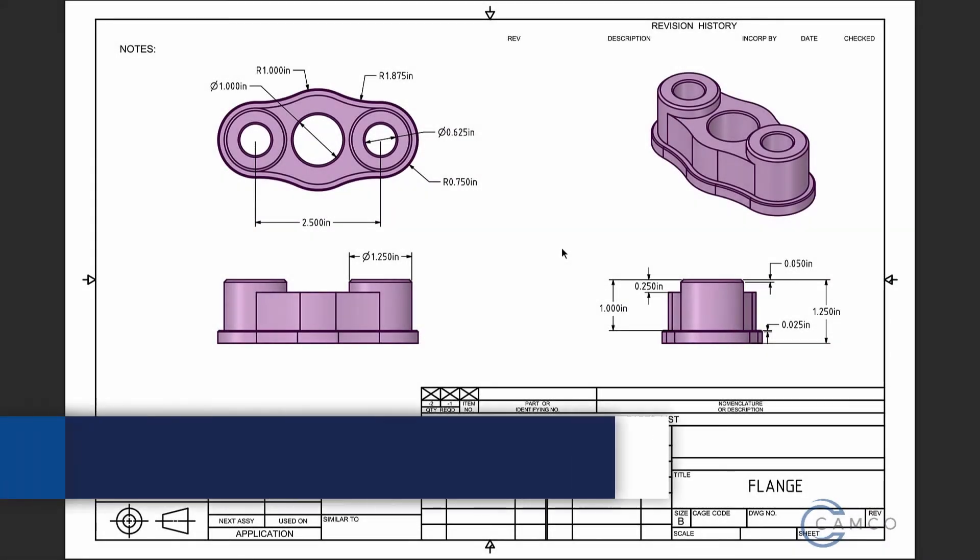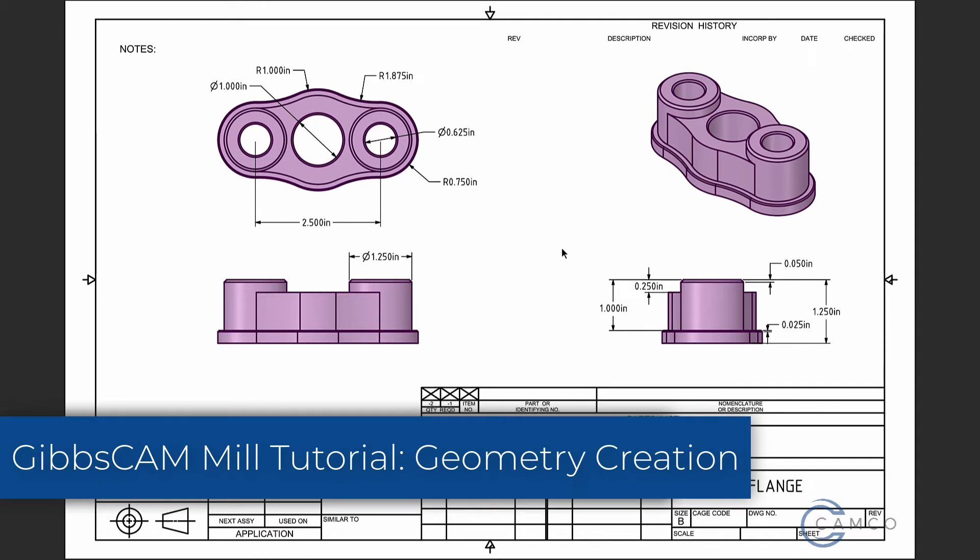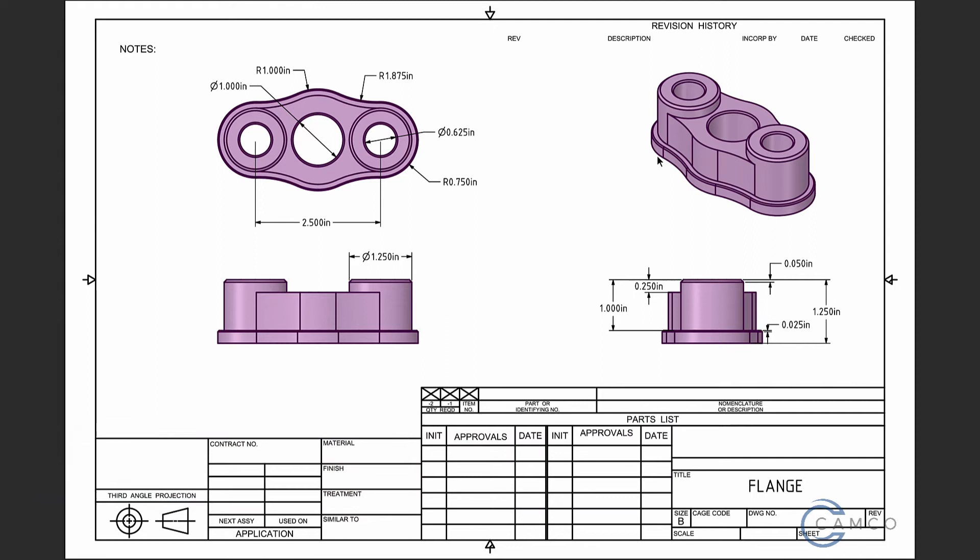In this CAMCO tutorial, we will go step-by-step on how to draw the Gibbs CAM flange. If you've been in a CAMCO production mill class, the last part that you will have seen was the flange. We're going to draw this flange in 2D wireframe geometry. In the next lesson, we will convert that geometry into a solid. Let's familiarize ourselves with some of the dimensions before we go over to Gibbs CAM.